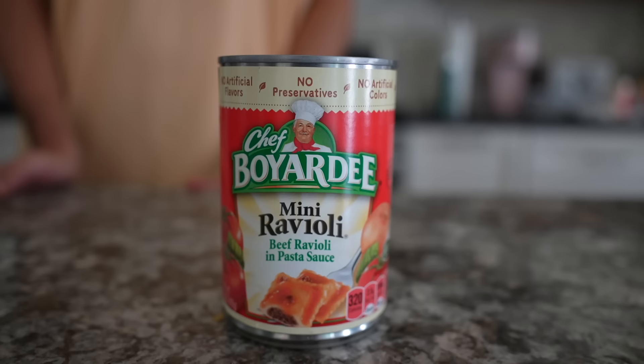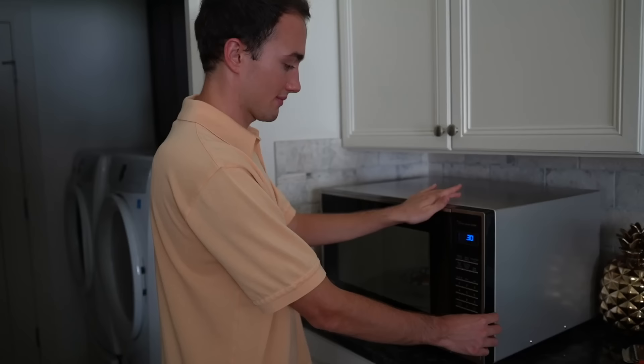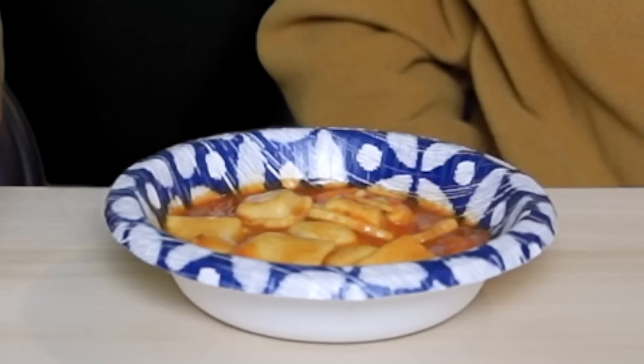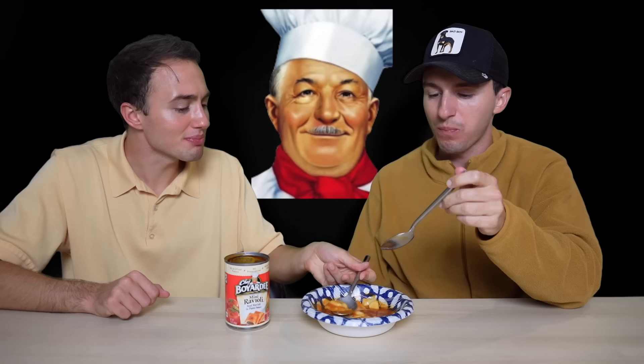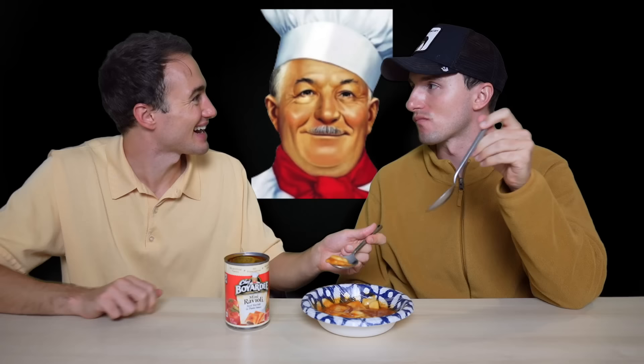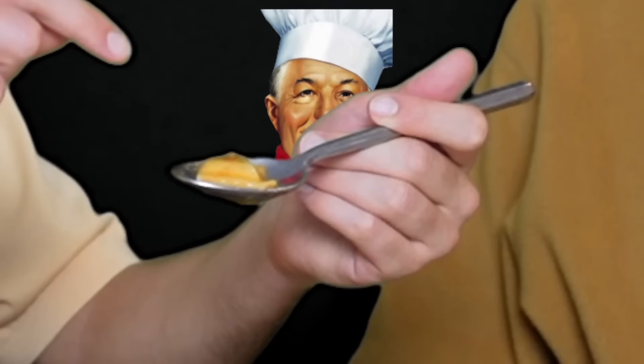Chef Boyardee Mini Ravioli — beef ravioli in pasta sauce. Chef Boyardee beef ravioli is probably top three most iconic Chef Boyardee products. They're known for their ravioli, but this is just the mini version, which I've never had. Me and Lucas were saying that when we used to eat this as a kid, we would purposely not heat it up enough so it was kind of cold. I used to love this ravioli, but then I got grossed out because our sister said a grandma chews the meat up and spits it into the ravioli.